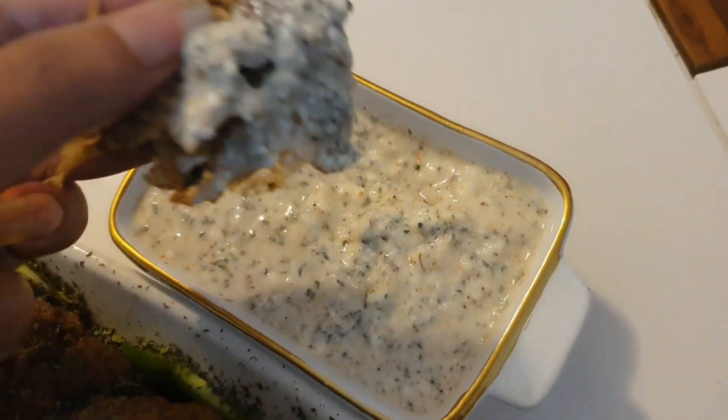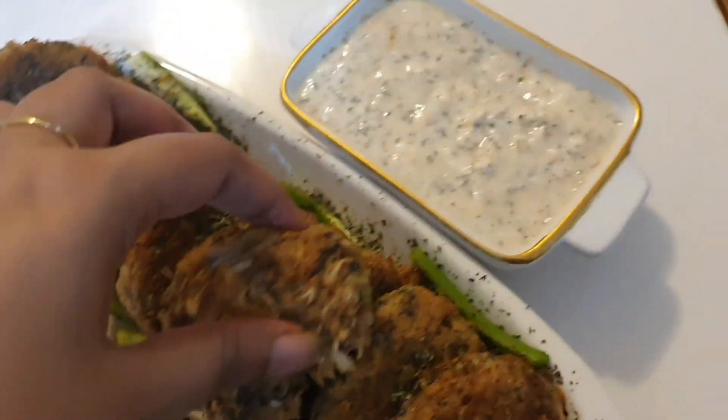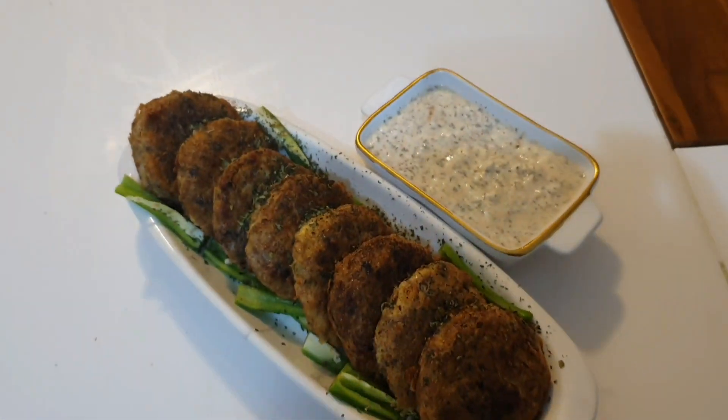I made it very delicious and spicy — try it! Please share the video. Thank you!